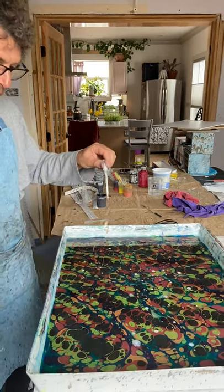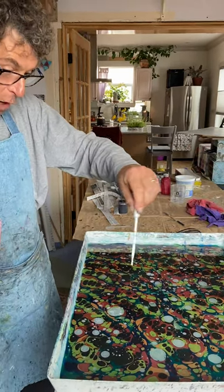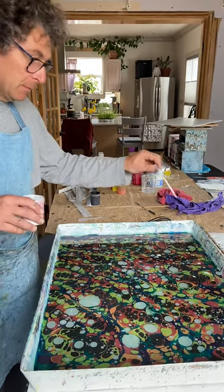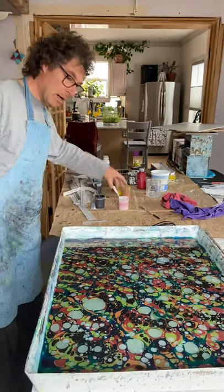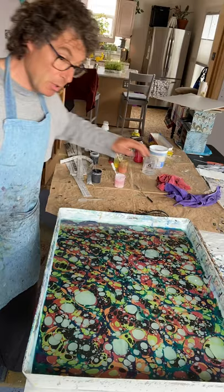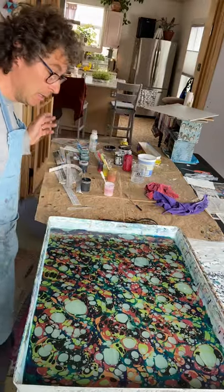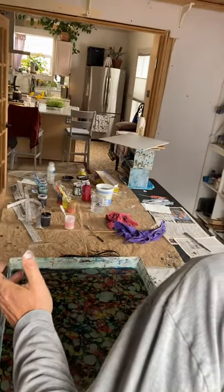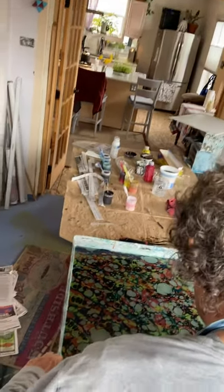Hello everybody, it's April 6, 2020. During the coronavirus, we are doing some marbling just to bring some color to the world. I'm going to do the bouquet pattern — it's very popular. If you go to Italy, Florence, Venice, Rome, Sienna, you will find these little stores and they sell the bouquet pattern. So I put my paint and I start to do this.